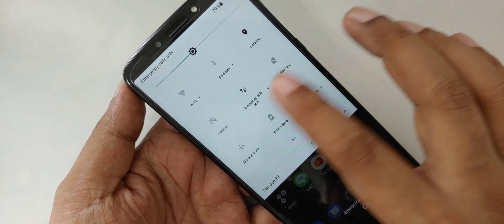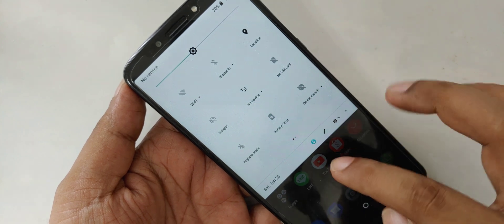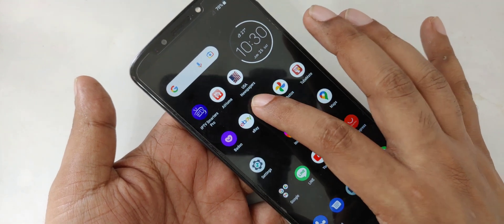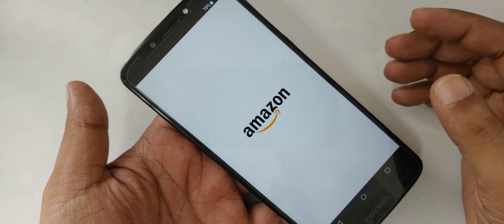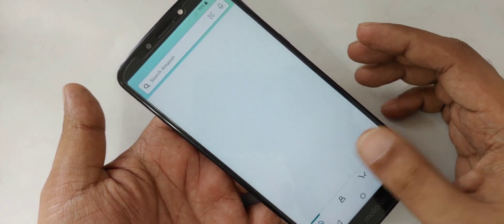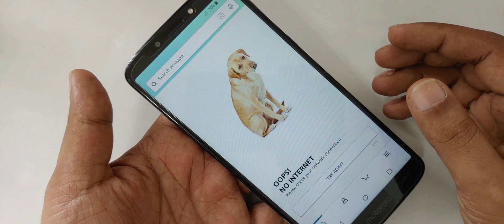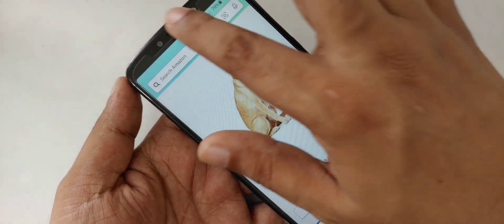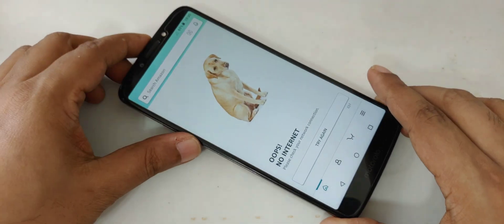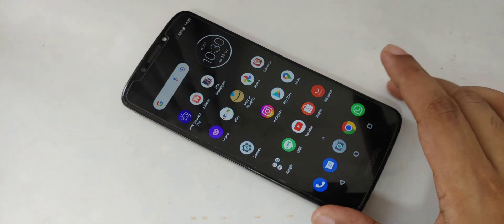So everything is in front of you. In this condition I try to open something, like Amazon. As you can see, we can't get any internet because the SIM is inserted but there's no service, so we can't get any data, SMS, or calls. Still shows no service.